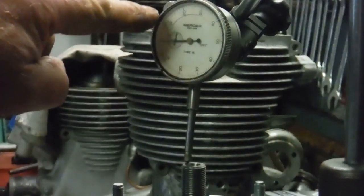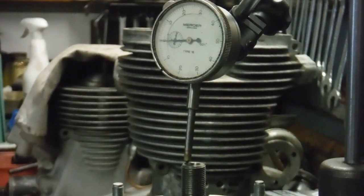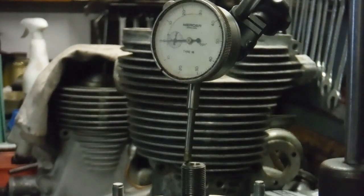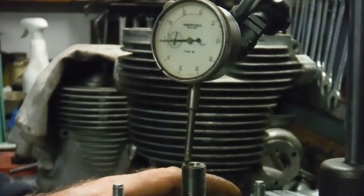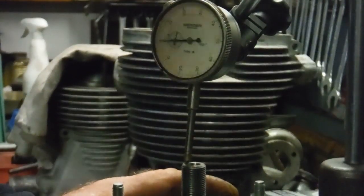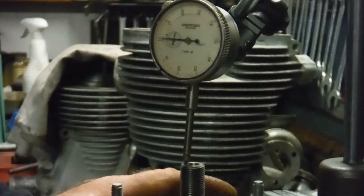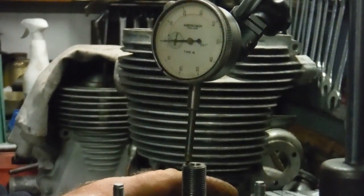We go from naught to ten thousandths of an inch on the gauge. I'm levering it through the access hole you get when you take the sump plate off the bottom — you get a square hole — and I'm using a big strong screwdriver to lever up against the center flywheel on the crank.